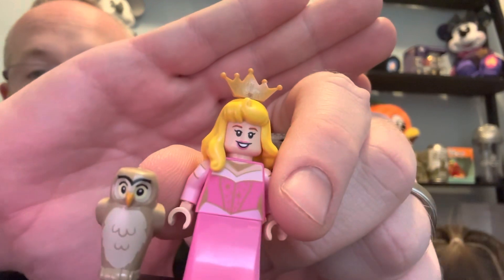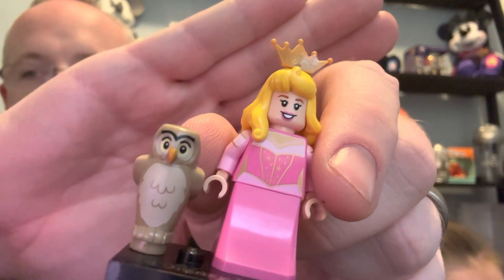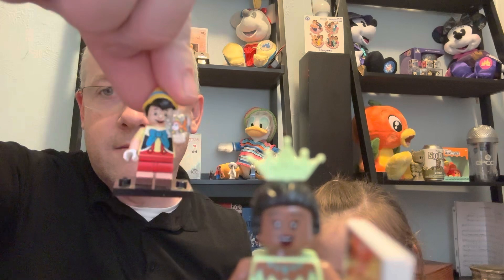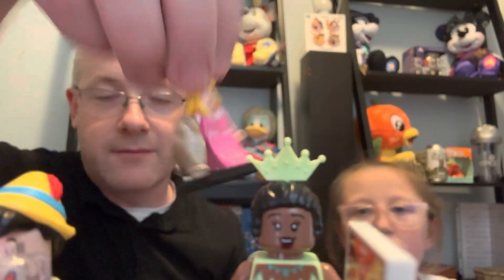Here is Princess Aurora — very nice! So today so far we have Princess Tiana, Pinocchio, and Sleeping Beauty — or Princess Aurora. Very, very cool! It's time for Abigail's second one. What's also really cool is that they give extra pieces sometimes, like an extra crown in case you lose it, since it's easy to lose little pieces.